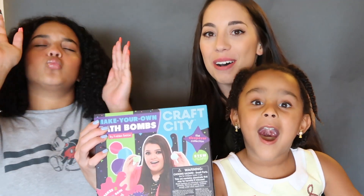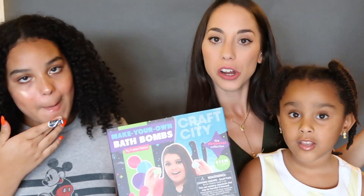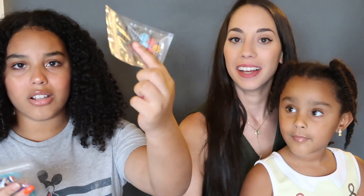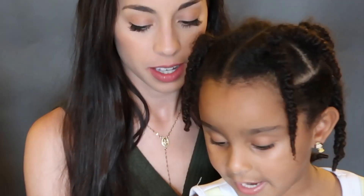These are Karina Garcia bath bombs - I hope our bears come out good! We got color tablets, jewels, tea salt, cornstarch, a little measuring cup, baking soda, and lavender and jasmine scent. I'm excited!